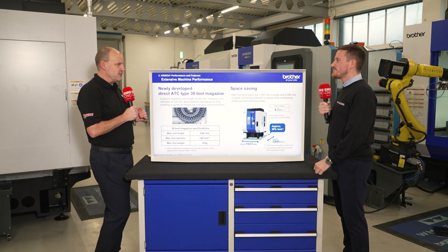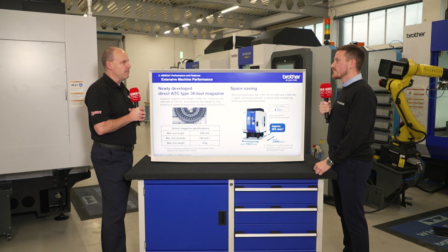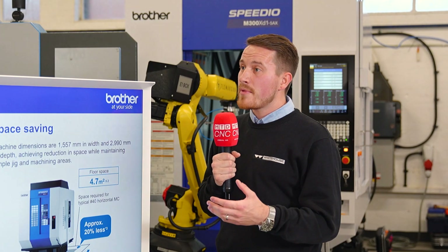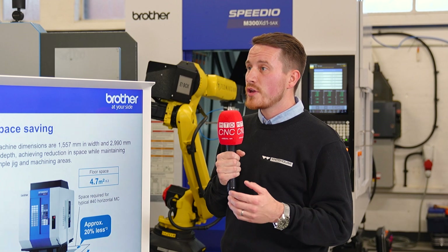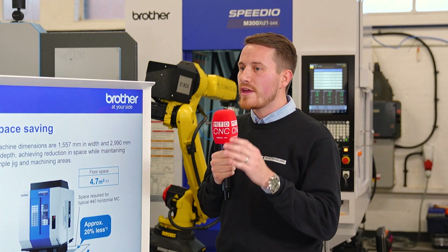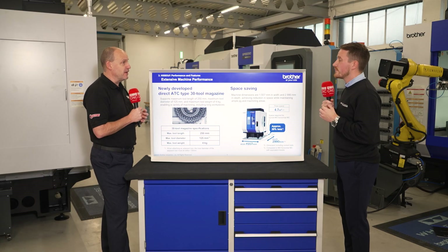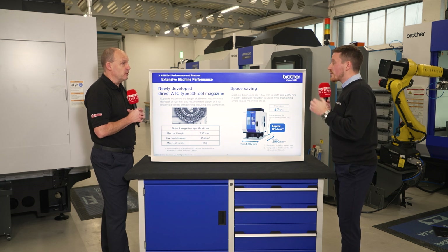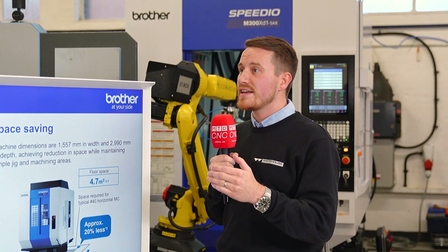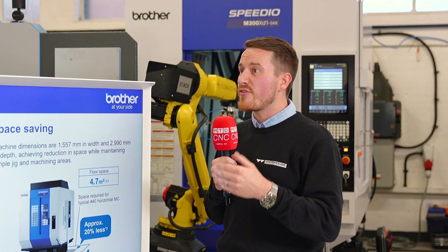Every machine in the range is about saving space and adding productivity, but how many models are there now within the Brother portfolio? There's a good amount to suit a range of components — we've got the U, R, M, and S series machines, so there's a machine to suit every customer requirement. That covers vertical machining centers, twin pallets, five-axis mill-turn, and the horizontal — pretty much something for every milling and turning application. They're consistently expanding, keeping an eye on the market and making sure there's a machine suited for every aspect.